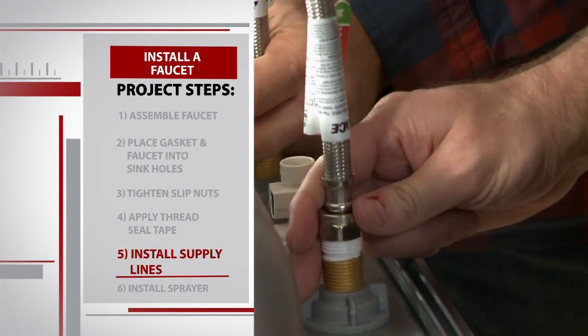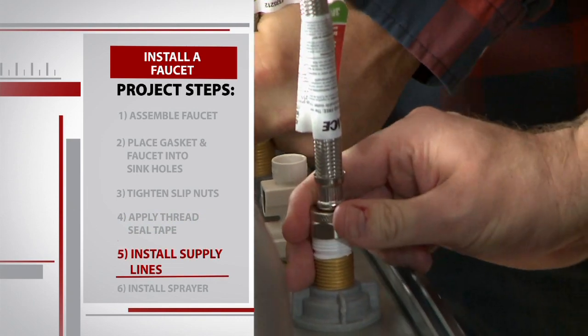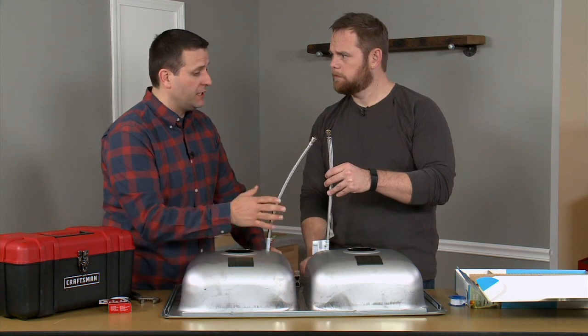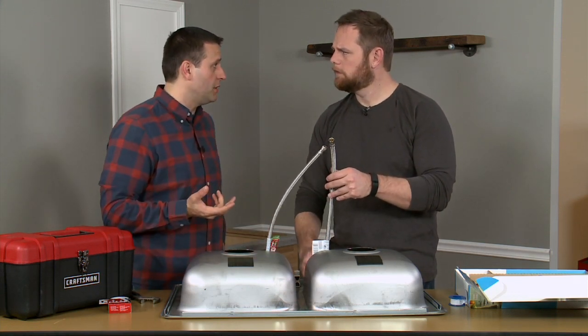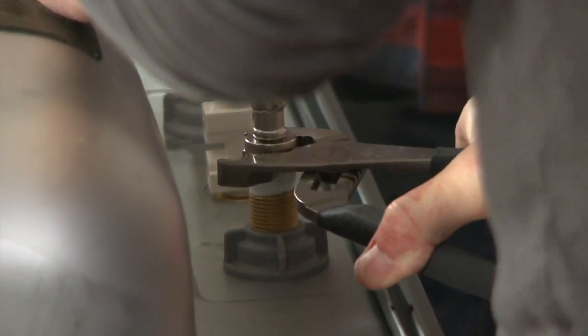This is not a universal supply line, but it is the most popular option. When you do pick out your faucet, you are going to see in the directions what type of supply line to use. Our faucet and supply lines are good to go.